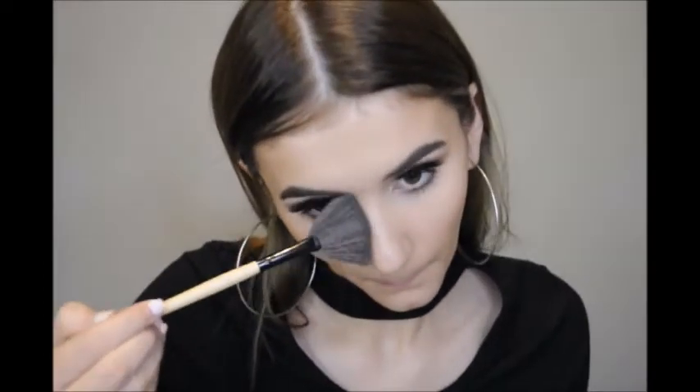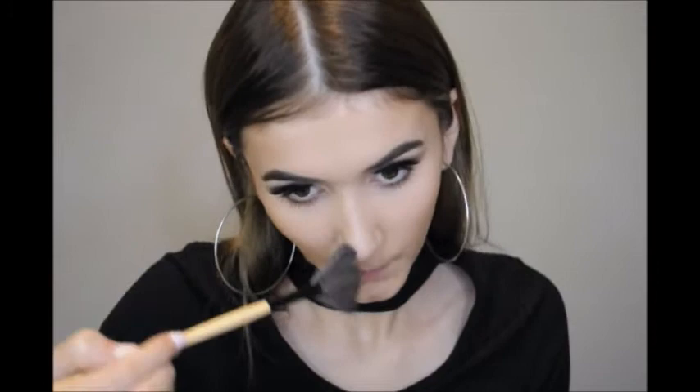Now it's time to finish off the rest of the face. I'm using my Milani Baked Bronzer in Golden with a fluffy brush to bronze up the face. Then I'm going to do a little bit of nose contour using this small fin brush with the same bronzer, just dabbing in a little bit. I'm also going to put on a little bit of blush just to add some colour — this is the NARS Orgasm.